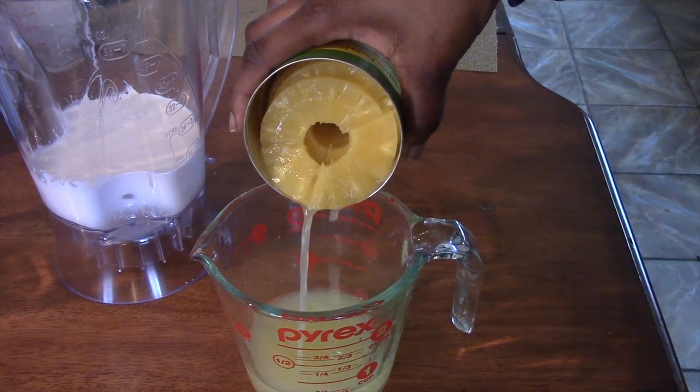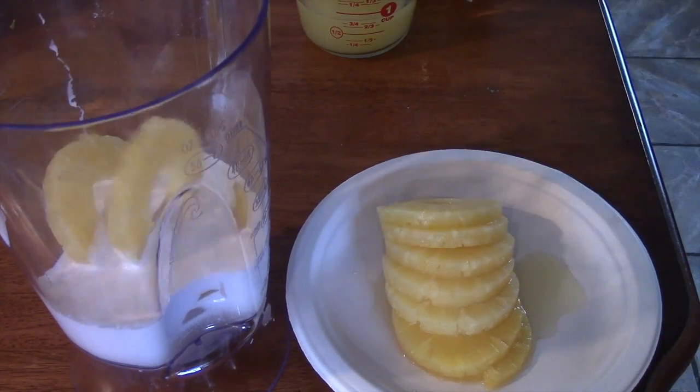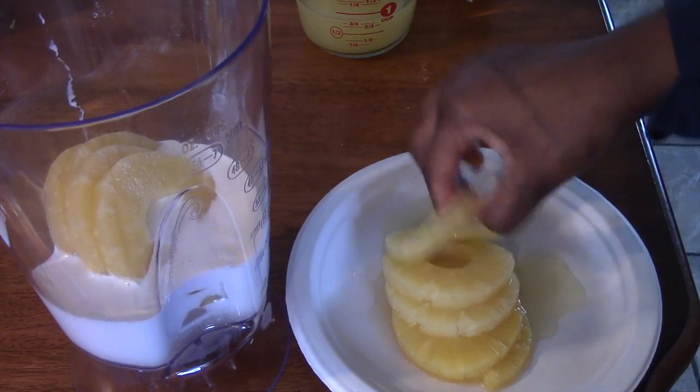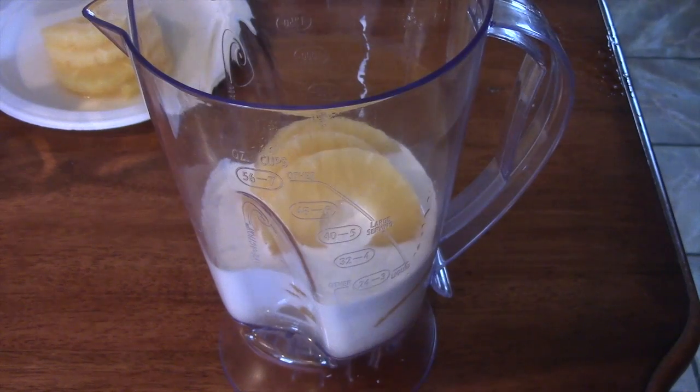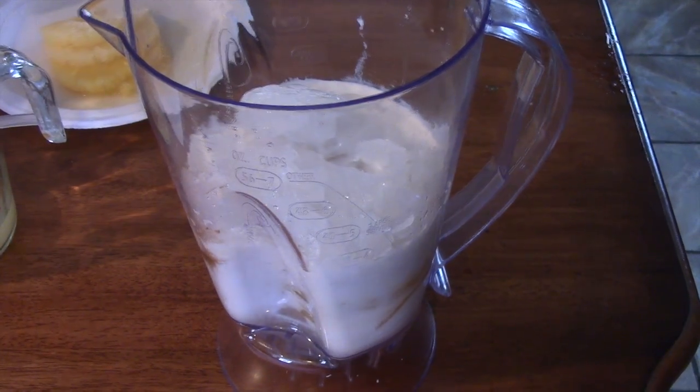Use about half of the pineapples from the can, but make sure you add all the juices that came from the can. Go ahead and add all the pineapple juice in the blender along with two cups of ice, and just blend everything together.